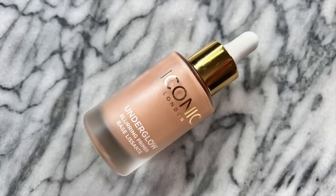I'm going to be starting off with my Iconic London system. I have been so infatuated with this duo — it does incredible things for my skin. I'm starting with the primer, which is the Underglow Blurring Primer. The texture is kind of like a thicker serum — liquidy but not quite. It feels super silky going on, like a super silky serum.